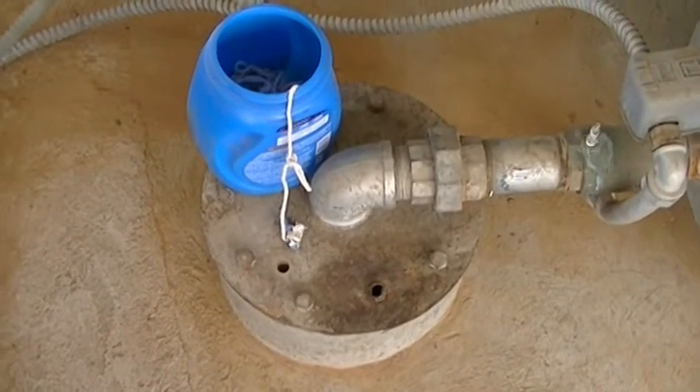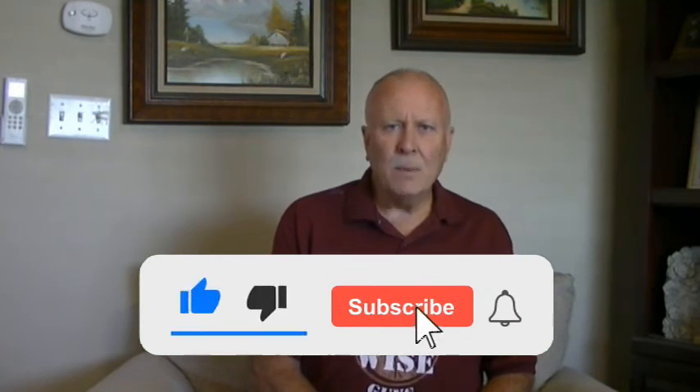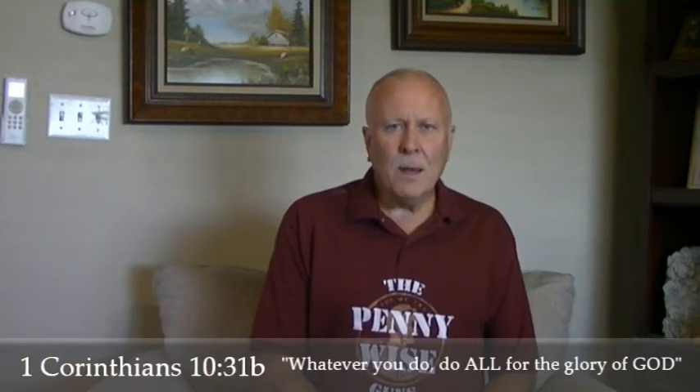Hopefully that will help you in your endeavor to keep track of your water depth. I'm a general contractor and a lifelong do-it-yourselfer, and I enjoy finding ways to save time and money and helping others do the same. Here at the Pennywise guys we're a group of contractors, friends, and family with a wide range of experience. Please like, subscribe, share, and hit that notification bell to be notified of weekly videos.